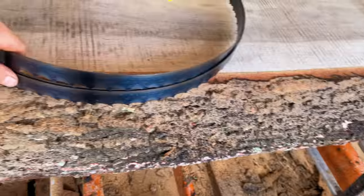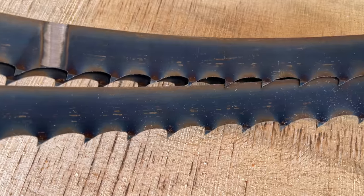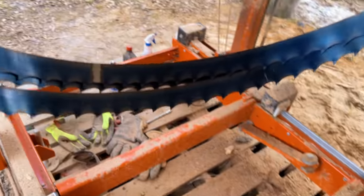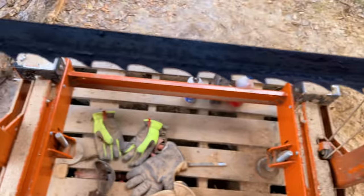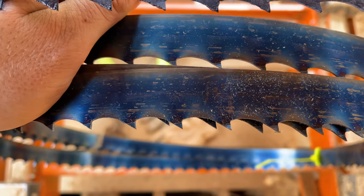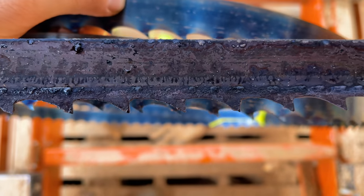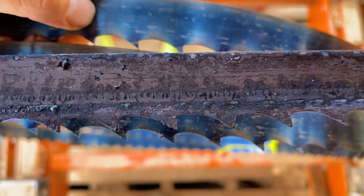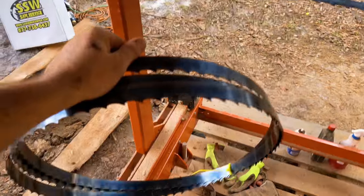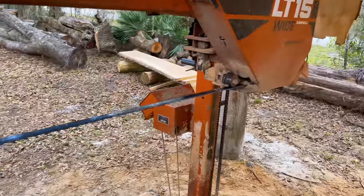Before I get it installed on the sawmill, I want to take a look at the angle and the teeth on this Wintersteiger blade. As you can see, it's got quite a sharp angle. I'm going to compare it to the 4-degree Woodmiser blade. This is the Woodmiser 4-degree double hard blade, and here is the Wintersteiger German imported blade. Matching them up, you can see it's pretty close when it comes to the angle of the cut. So I have a feeling these are going to cut just as good, if not nicer, than the Woodmiser 4-degree double hards.